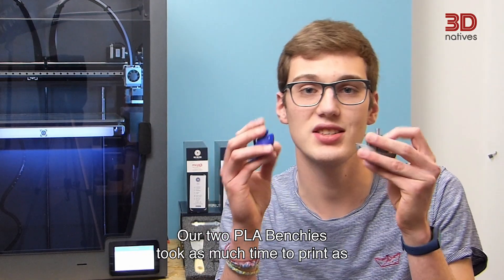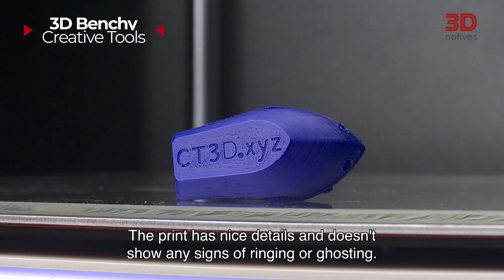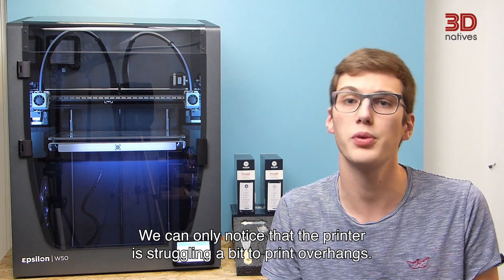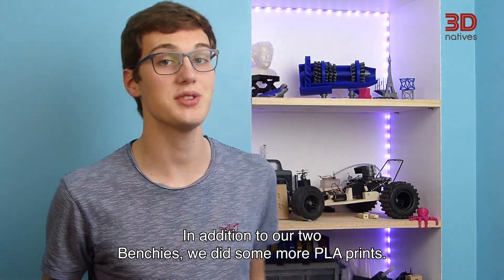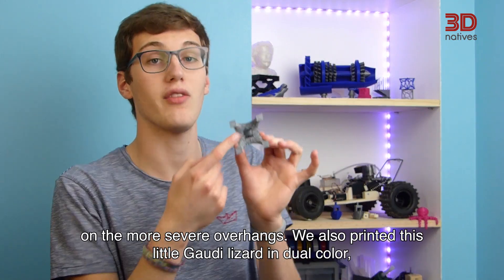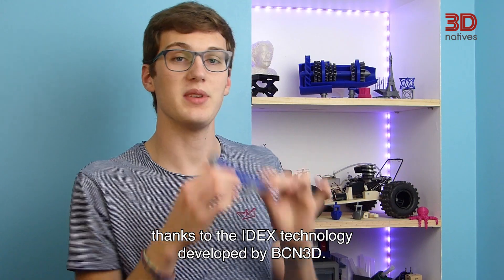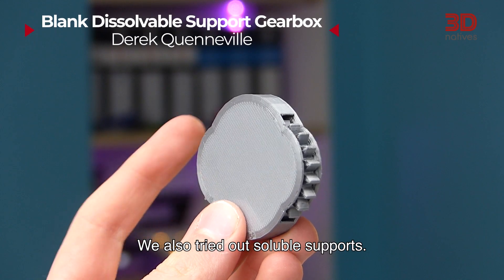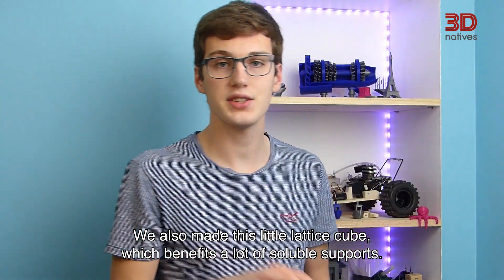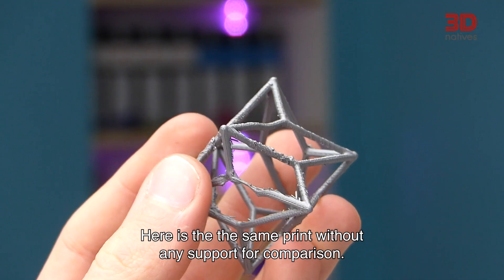Our two PLA benchies took as much time to print as one benchy would normally take, and they look very good with nice details and no signs of ringing or ghosting. We did notice the printer struggles a bit with overhangs — this little Eiffel Tower suffers from cooling issues on the more severe overhangs. We also printed a little gaudy lizard in dual color, thanks to BCN3D's IDEX technology. We tried out soluble supports too, using PVA as support material and PLA for the print, including a lattice cube that benefits greatly from soluble supports.